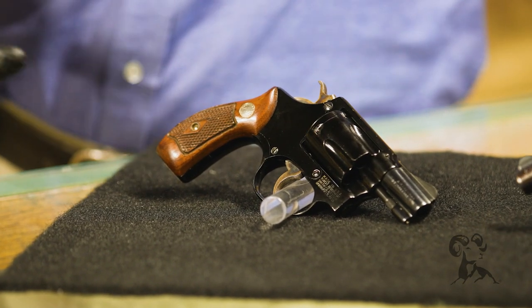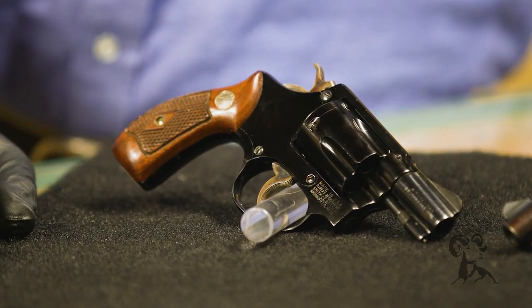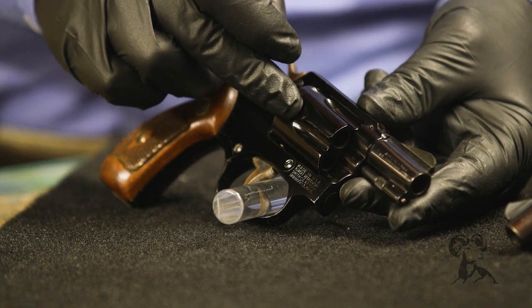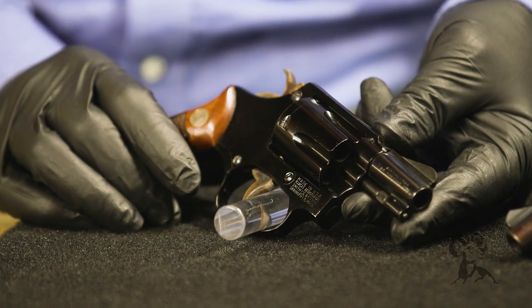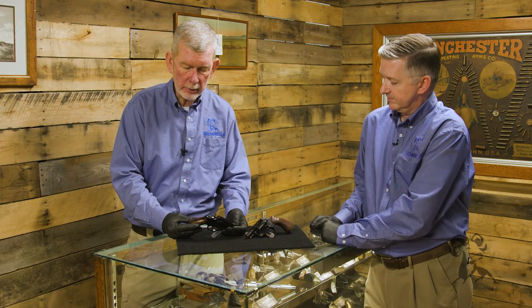This was going to be part of the survival kit, something the pilots could use for self-defense. They're so light because, in addition to an aluminum frame, they have an aluminum cylinder. Of course the barrel is steel, the hammer and trigger are steel, the internals are the same as always — but these are about as light as you can get a gun and still have it work.